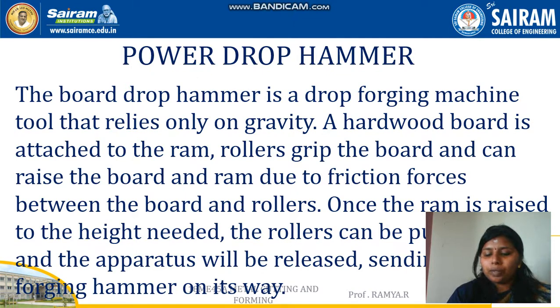High-pressure compressed air or steam is supplied by means of an external compressor. Simply, we cannot make a piston move on its own, so an external compressor is attached with the piston and cylinder to supply air inside the piston-cylinder arrangement.